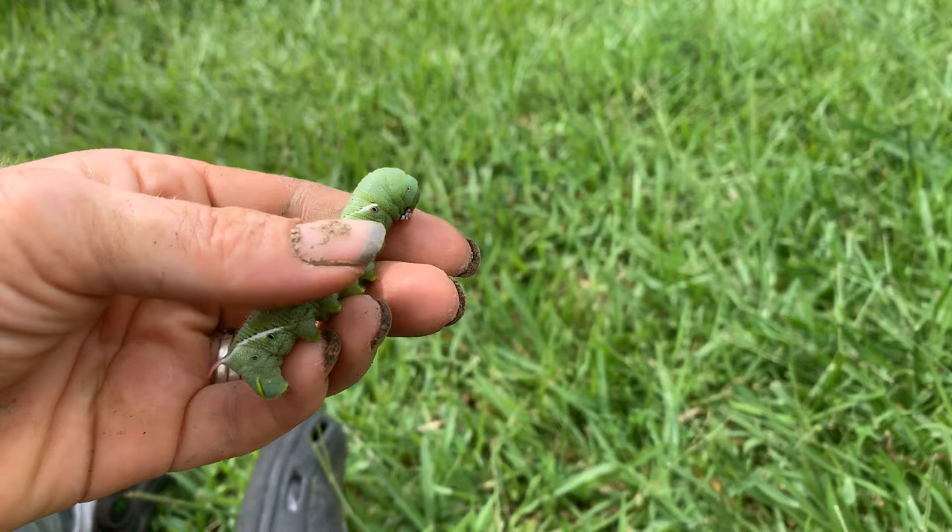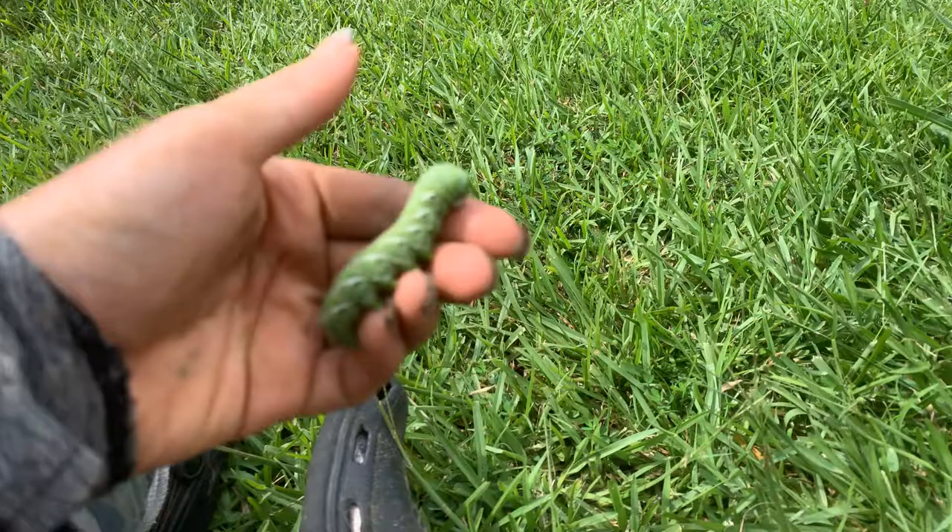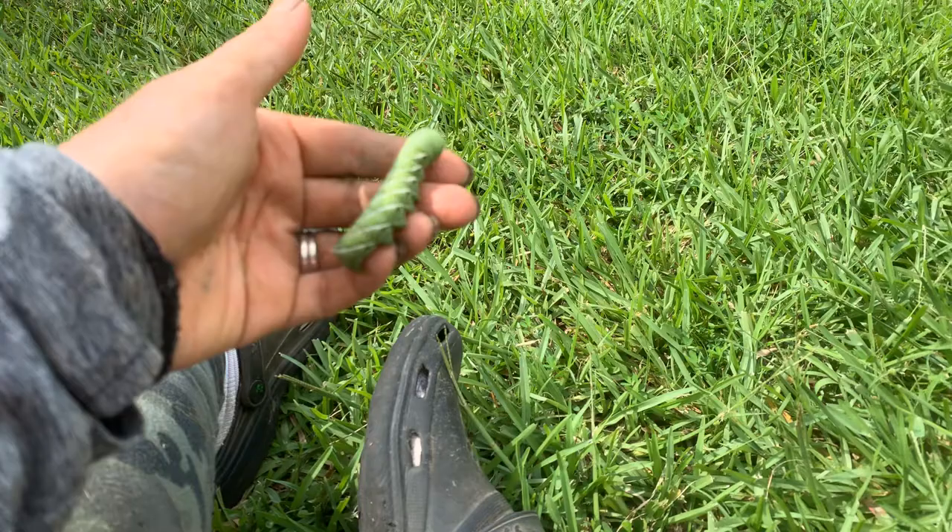The best course of action when you find one, if it is your prized tomato plant, is to just relocate him — put him off into the bushes somewhere a bit of a ways away. It's not like he can come running back, so if you put him off in the distance he'll more than likely be just fine.